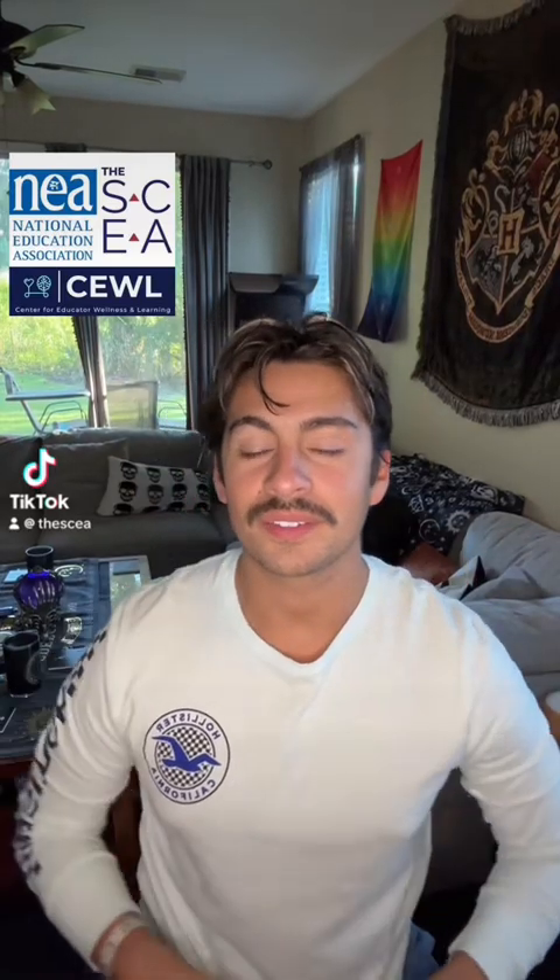Hey, welcome back for another Wind Down Wednesday. Big shout out to the SCA for allowing us to do this. We're going to go ahead and begin our Wind Down Wednesday with a few deep breaths, allowing yourself to settle down wherever you're at as we begin our chair yoga today.